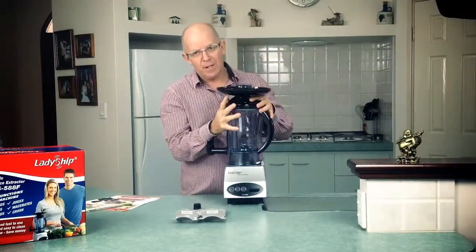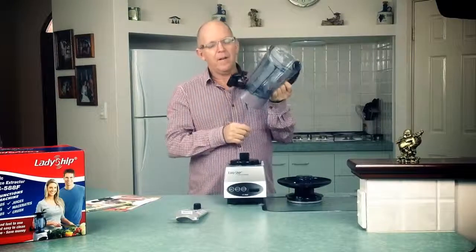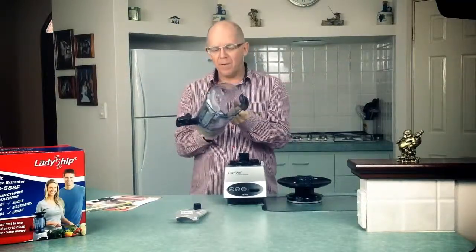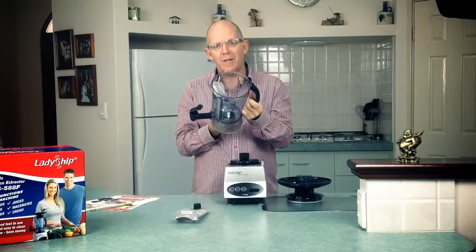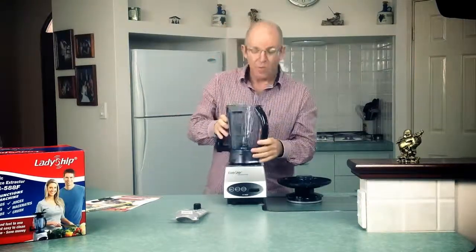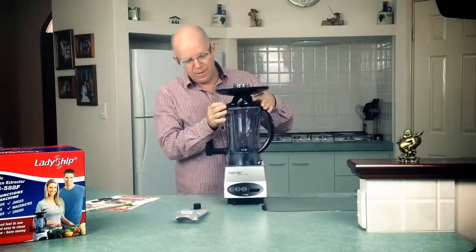Let me quickly show you how to install the filters — pretty simple. They just go in the jar like this. A little tip: when you first do this the first couple of times, just turn the blade on the bottom so you make sure there's clearance and that you're not going to have a problem with the filters going in hard. We have had that happen, so I'll give you that tip right now. Just lock that in place and pop that on there.